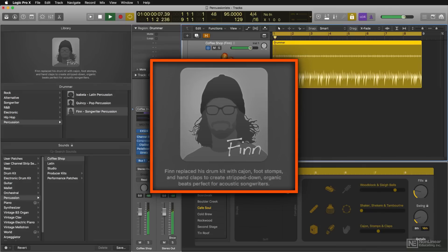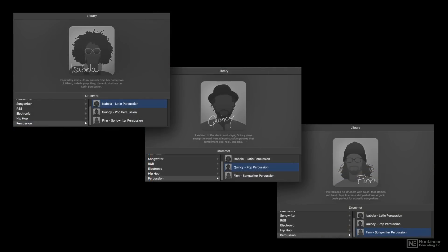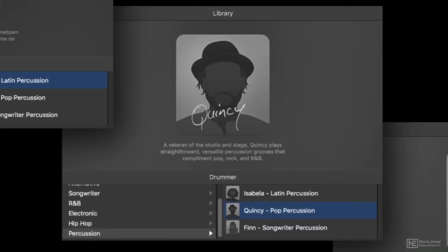Then there's Finn, and Finn's kind of more organic — he's really great for acoustic songwriters. Each one of these drummers has their own unique style and their own unique kits, so between the three of them, there's a lot of cool percussion to be had.